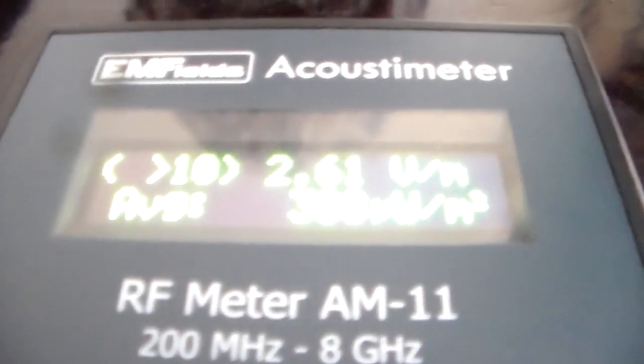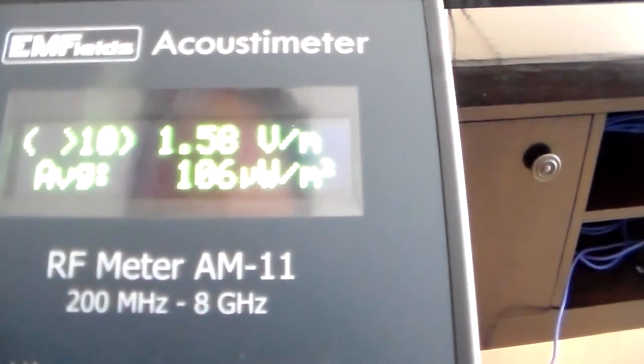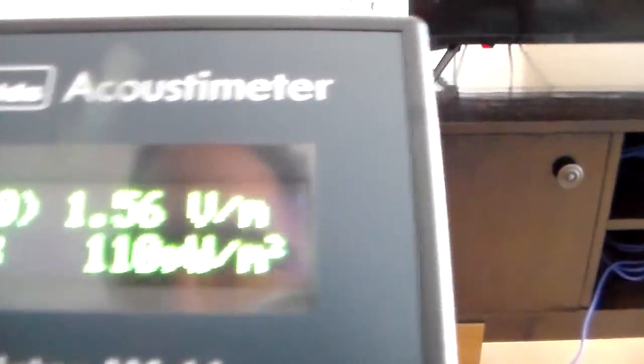So I've got this sucker wrapped up in tinfoil now. Again, it's not ideal because it can't exhaust heat. Now I'm right next to it and I'm not even maxing out — it's at 2 or 3, right next to it. Back up a few feet and I'm at 1 point something.